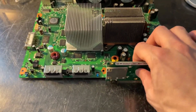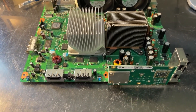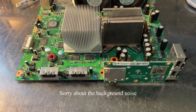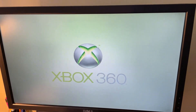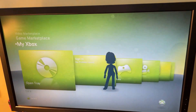All right, I've got the last two swapped, so we'll do one more test to make sure that the system works. There we go. It's up and running.